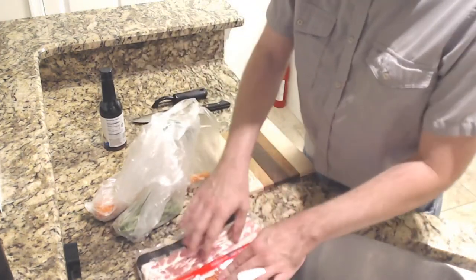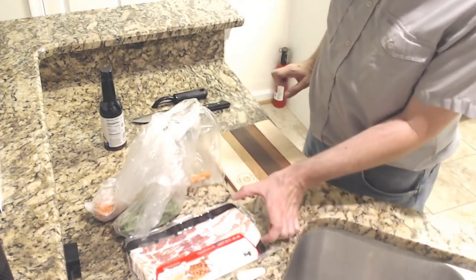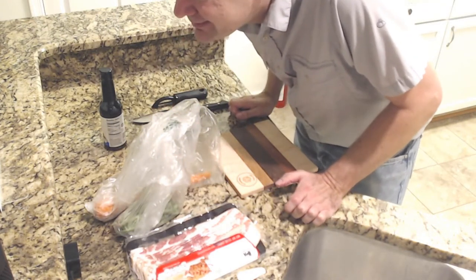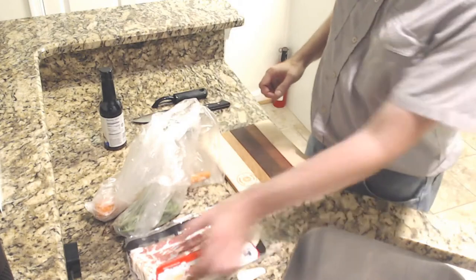So we've got some bacon that we're going to use here — we'll wrap it in bacon. Normally the strips are about four inches wide, which is pretty wide. The problem is they're supposed to be kind of wide and then you cut them, so we're going to end up making them short.